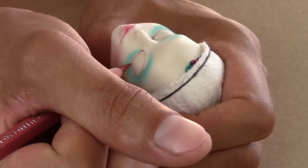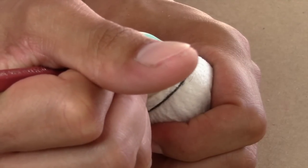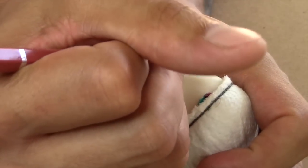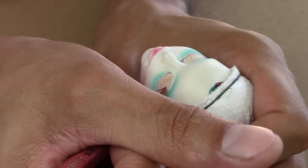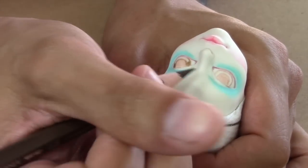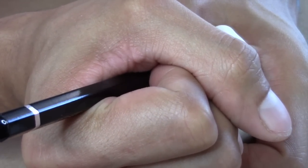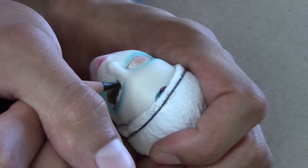With a brown watercolor pencil I begin to map out where I want her eyes. With a combination of dark brown and gold I begin to define the colors of her eyes. Now with a black watercolor pencil I begin to shade in the darks of her eyes and start drawing out her cat eye. As you guys may have noticed, I love me a bold cat eye.